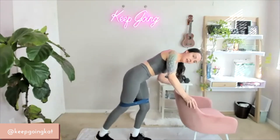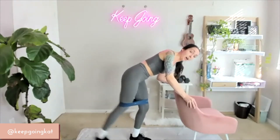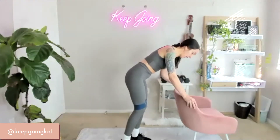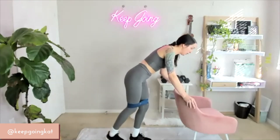Keep breathing. 15, 14, 13, 12, 11, 10, 9, 8, 7, 6, 5, 4, 3, 2, 1. Good.